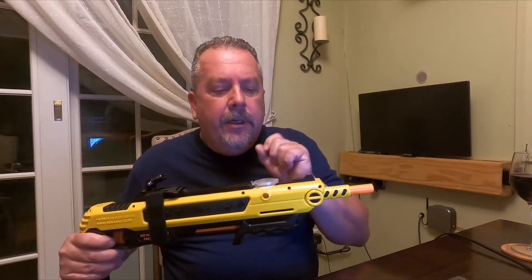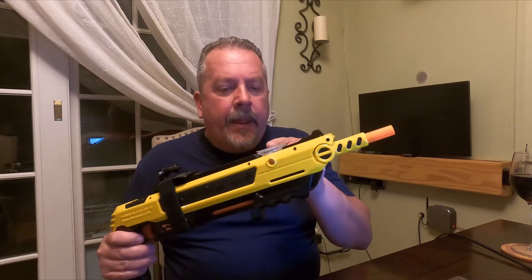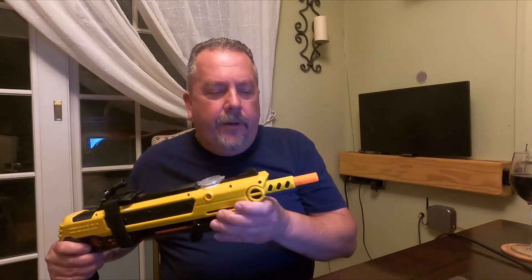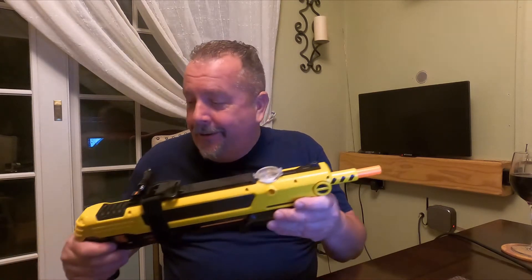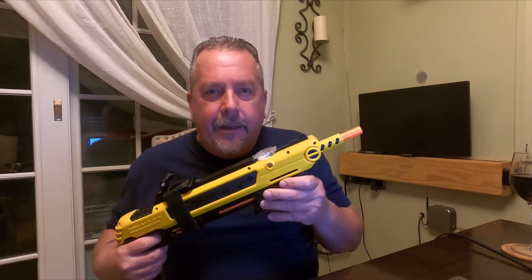Basically what goes on is you pour granulated salt into this little reservoir over here — it's kind of like a hopper — and when you pump it, some of that salt goes before the air chamber and flies out the muzzle. It's not a rifle, it's like a little shotgun, like a bead blaster or a sand blaster. It's got a little safety on it; you cock it, release the safety, and take a shot at your prey.